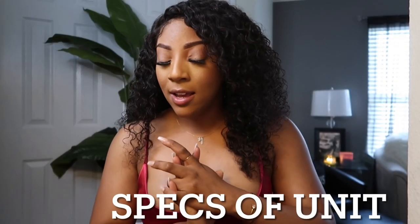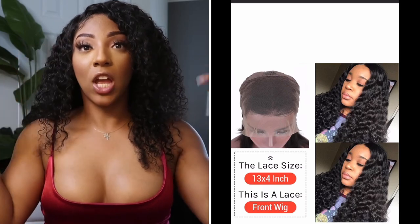I ordered an 18-inch, deeply curly, transparent lace, 13x4 wig. Let's get into the construction of the wig. You're going to have two combs in the front, a comb in the back, adjustable straps, and they also put an elastic band. I love that feature — I'm glad they put an elastic band for extra support, especially if you choose not to glue it down.